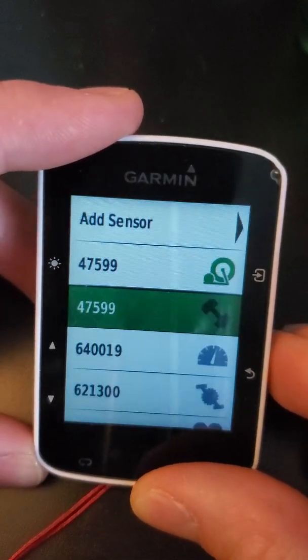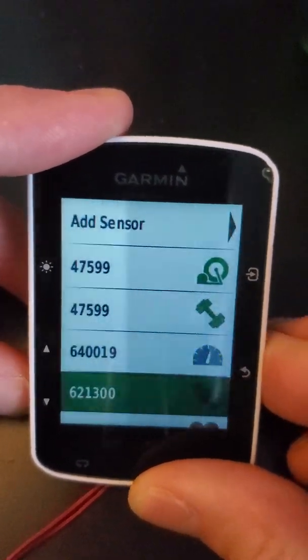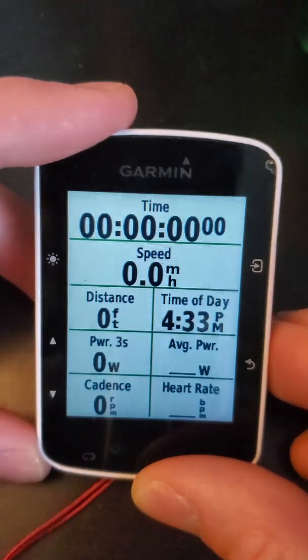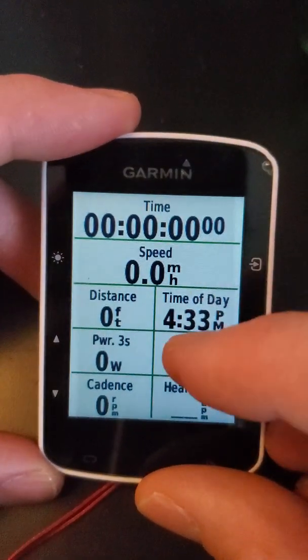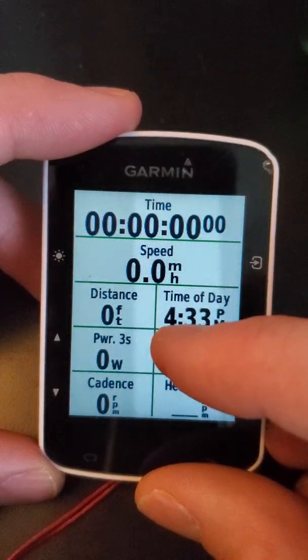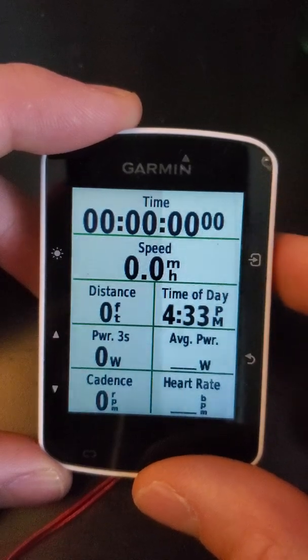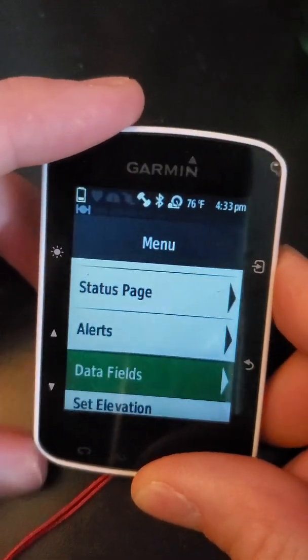Once you want to confirm your pedals are working, on the screen where you have your data fields you might not have a power data field and you might need to add that. To add it, hit the upper right-hand button again and then scroll down to data fields.